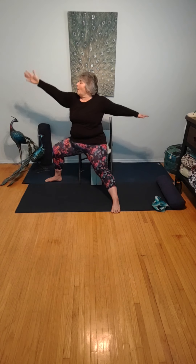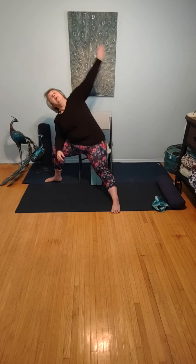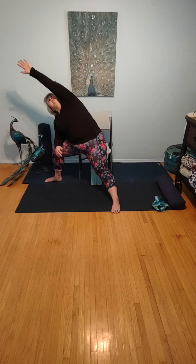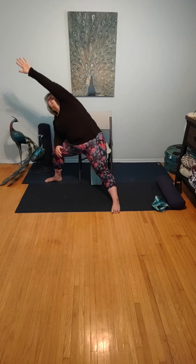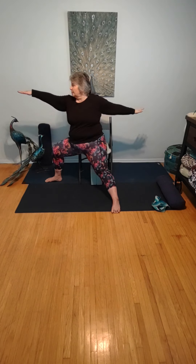Returning to that nice strong warrior two. Turning this into a side angle pose — taking that elbow down to the knee, opposite arm comes up and over, gazing through the fingers at the ceiling. Six rounds of breath in side angle. One more round of breath here. Returning to that nice strong warrior two, allowing the hands to come down.